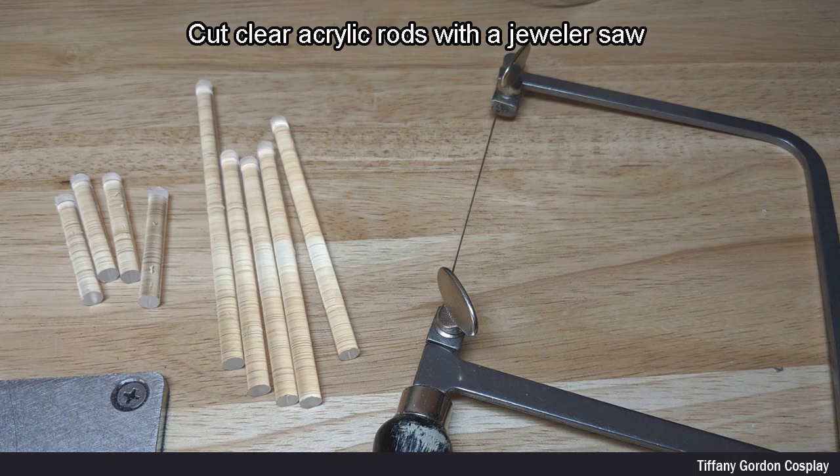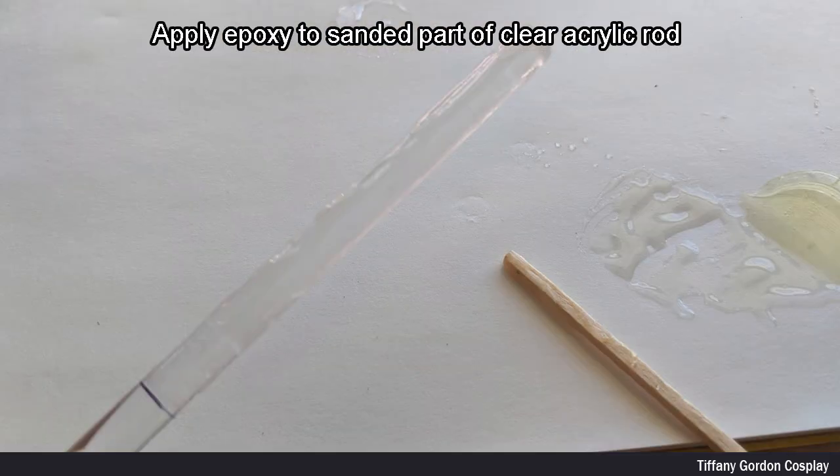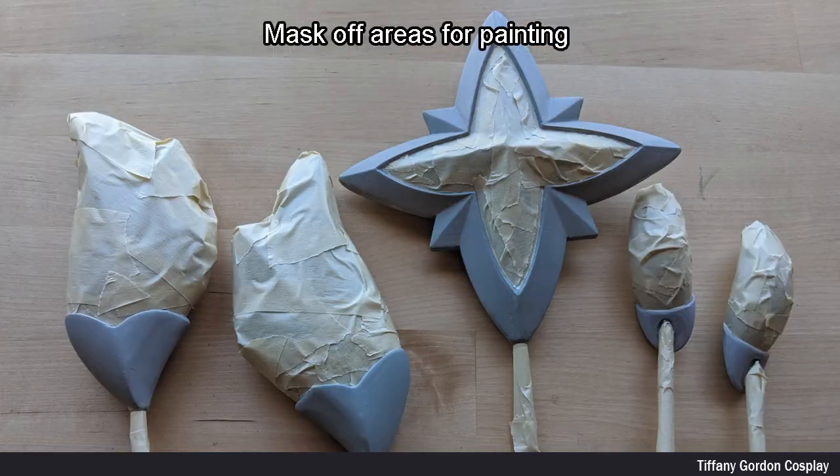Next, I cut clear acrylic rods with a jeweler's saw, and then sanded the acrylic rods. The reason for this is so that the epoxy has something to grip onto. I then applied epoxy to the sanded part of the clear acrylic rod, and inserted the rod into the 3D printed parts and let dry.